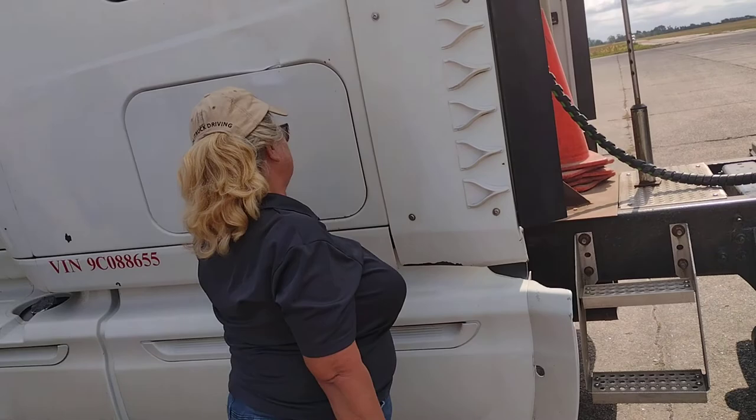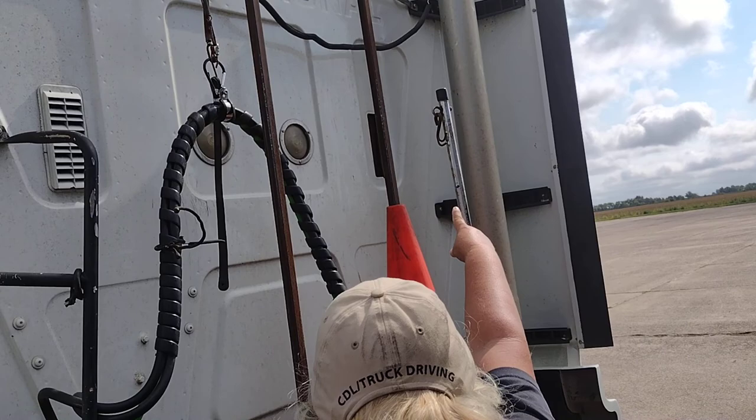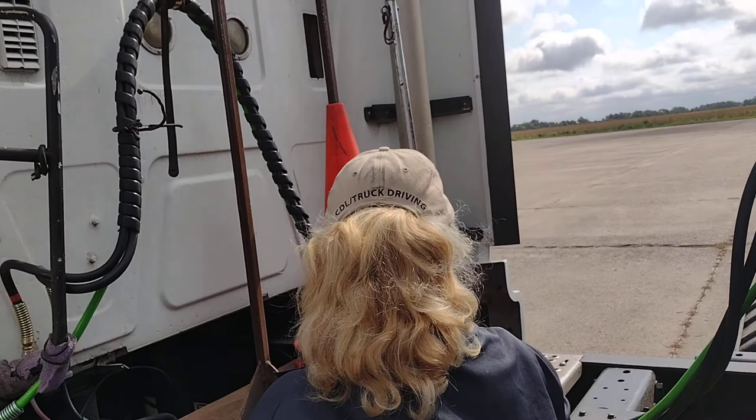This is my exhaust. It is properly mounted and secure. No cracks, no illegal welds. This is my frame. It is properly mounted and secure. No cracks, no illegal welds.